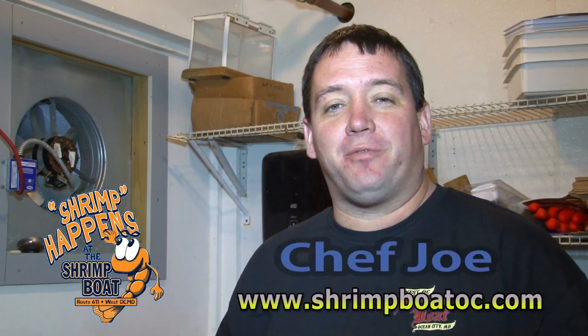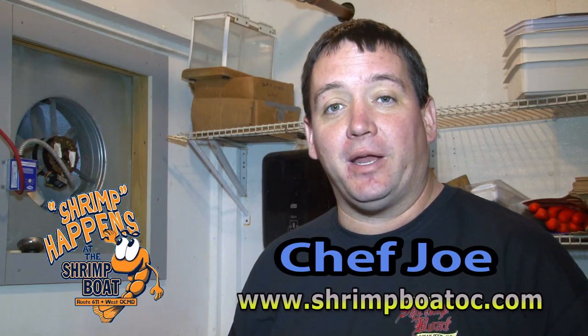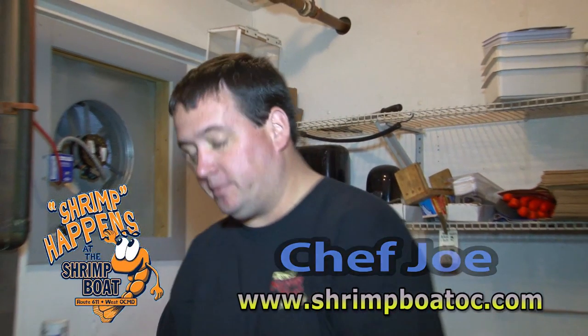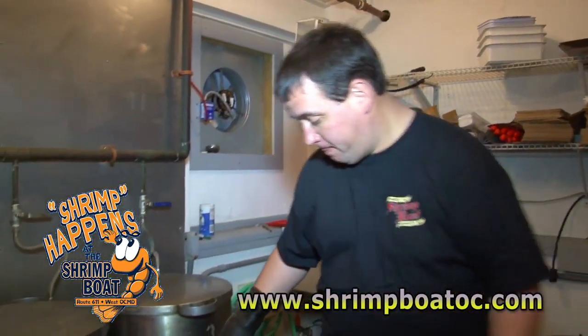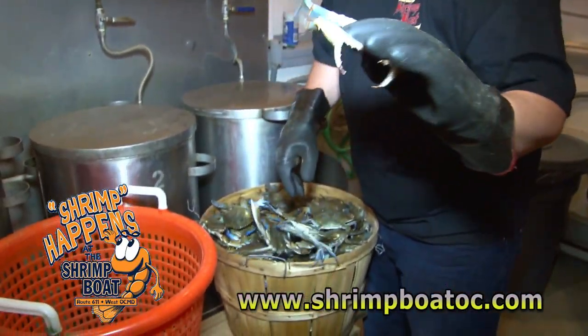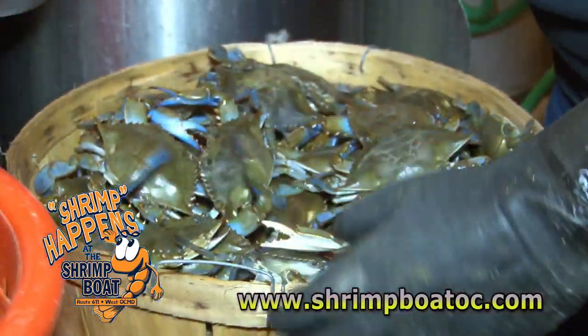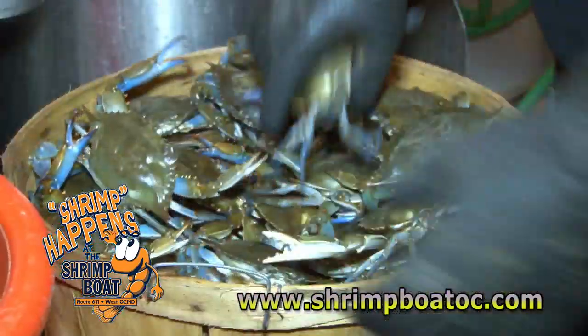Welcome to The Shrimp Boat. My name is Joe and we're going to fresh steam some crabs today. The first thing we've got to do is make sure we have nothing but live, heavy crabs. All these guys are fresh caught every day and we should be able to get nothing but very lively crabs in the pot.